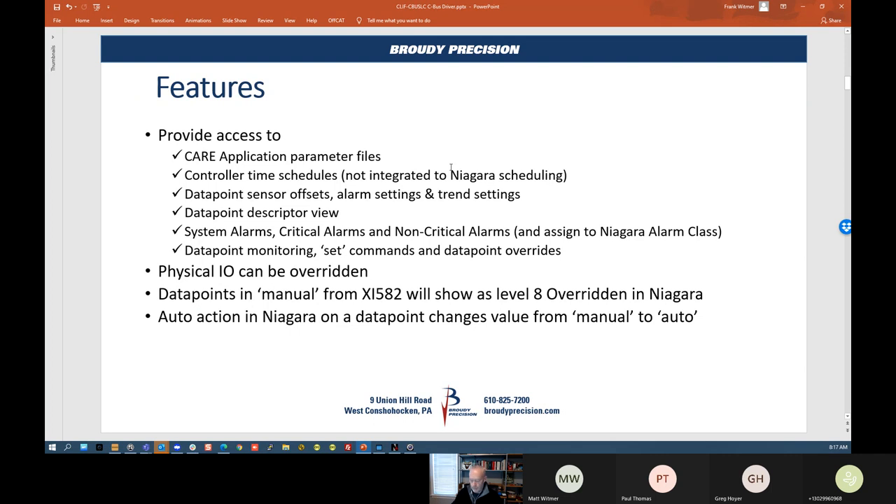Some of the features — we've been using the Maxline CBUS driver for years and it's worked quite well, but this driver goes a lot further. It provides access to the parameter files, so if you need to tune your PID loop or application, you'd have to find those parameter files and make changes. With this driver, the parameter files are accessed directly through the JACE, through the CLIF. You can get to the controller schedules, so you're not tied to using Niagara schedule and overriding the point in the controller. You can actually work directly with the time schedule in your XL5000 controllers.